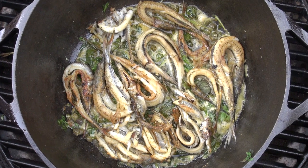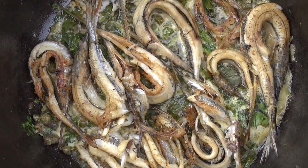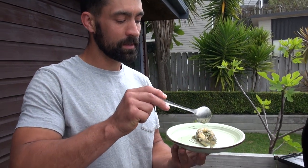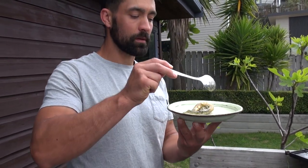Such a simple recipe, such a simple fish to catch — I just love this. The idea is: take the fish, take a little bit of that rustic butter sauce with the capers, and just drizzle it over the top. You're good to go.